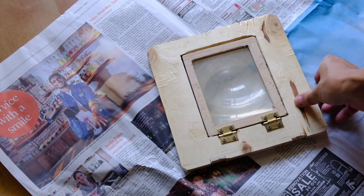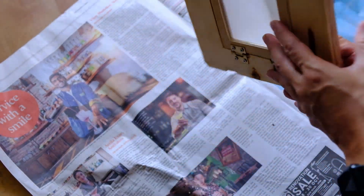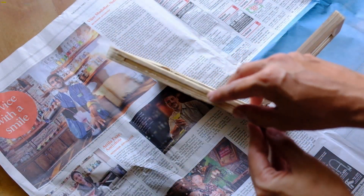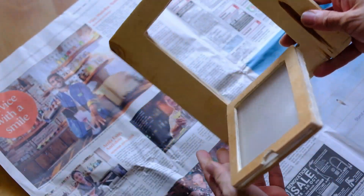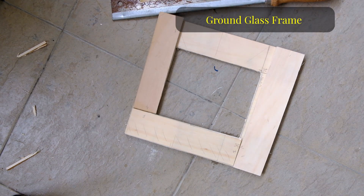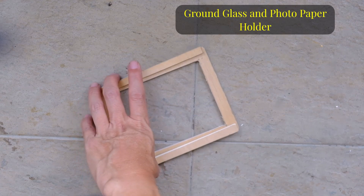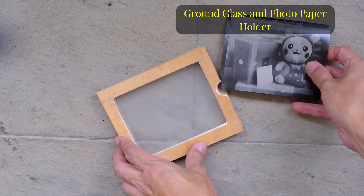So what I have here is the completed — almost completed — film holder and of course the frame itself. For this frame, I just stuck together about three layers of plywood. These are soft plywood that's easy for me to cut because I don't have power tools or a CNC machine. So I used 10 layers of plywood, cut out the individual rectangles, and glued them all together. For the ground glass holder, it's also made up from a few layers of plywood.